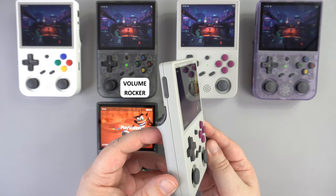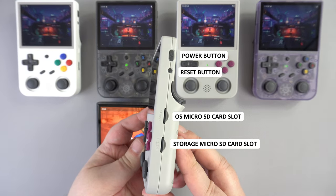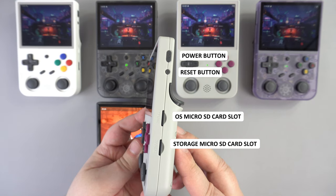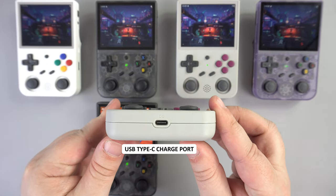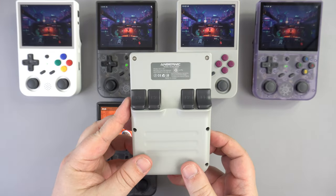On the left is the volume rocker and on the right are two micro SD card slots — one is used for storage and the other for Linux OS. There is also a reset button and power button. The bottom of the handheld has a USB Type-C port which is used for charging.